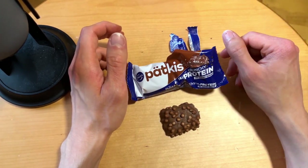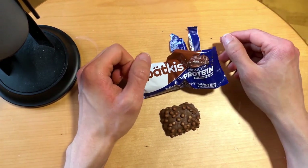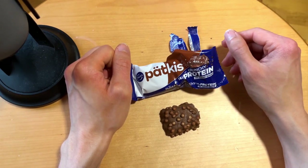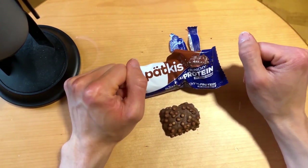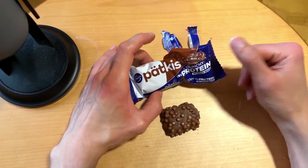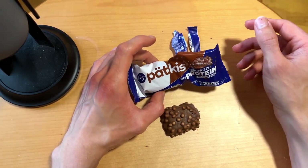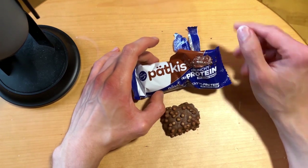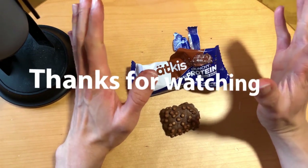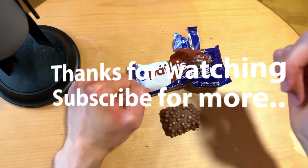So yeah, definitely worth checking out this crunchy protein Patkis version. The Dumle protein bar you should maybe pass on, at least on my taste. This one is good, Dumle wasn't. If you've tasted both, please leave a comment with your thoughts — fan of this protein stuff or not. Thanks for watching, subscribe, like, and see you next time!